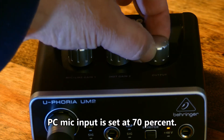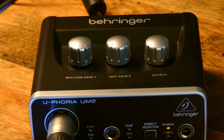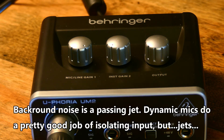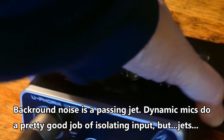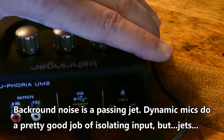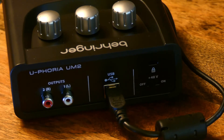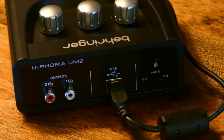You'll notice that the instrument gain is not being used. There is a quarter-inch plug down below there that I could try out with a guitar or instrument, but I haven't tested that yet. This is purely about the microphone, and there's the USB interface. It comes with the cable. It also has RCA outputs and a phantom power option that you can use — with a dynamic mic you don't want that.